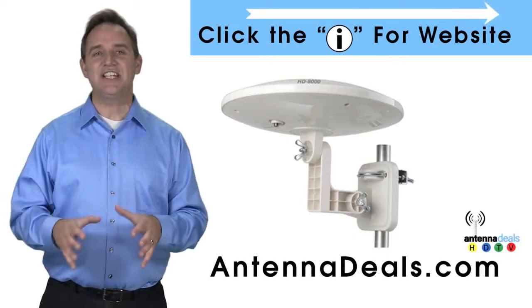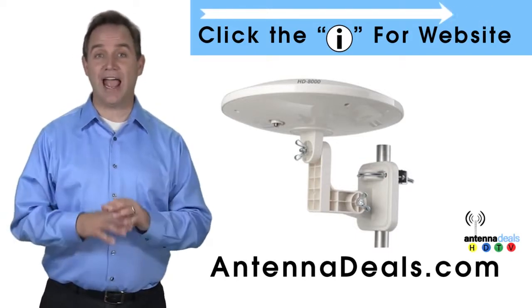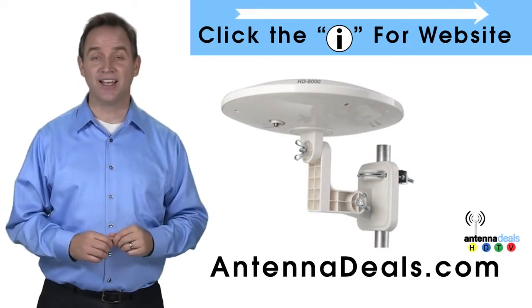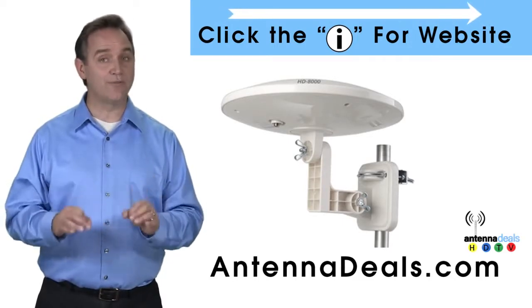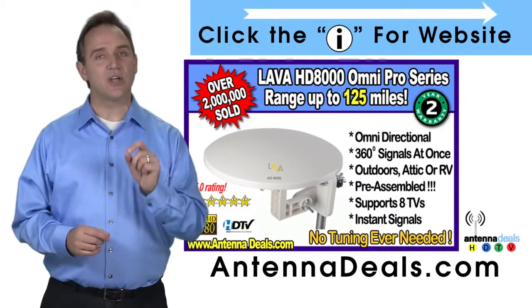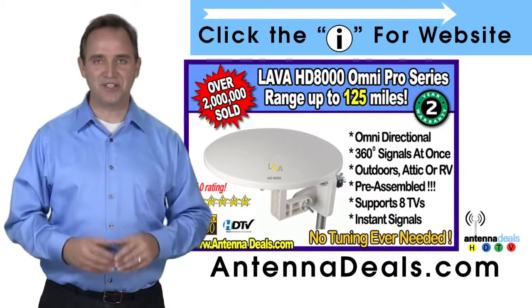The Lava HD 8000 Ultra 4K Omnipro Omnidirectional Amplified Outdoor Antenna with no wind drag is a great choice. This all-weather antenna is great for rain and snow areas. The 8000 has zero wind drag and is omnidirectional with 360-degree coverage of all TV signals.